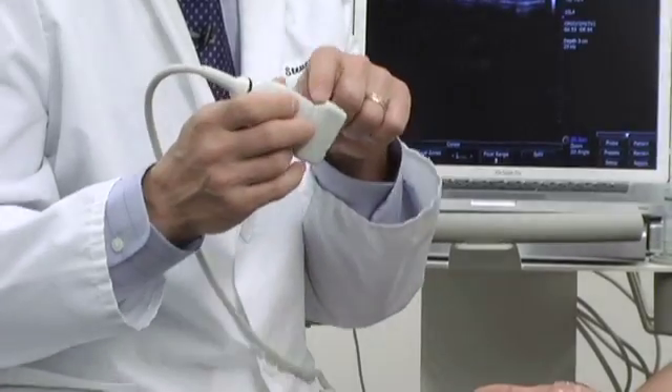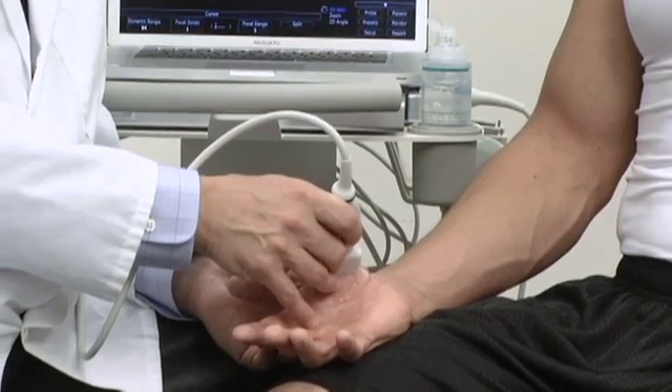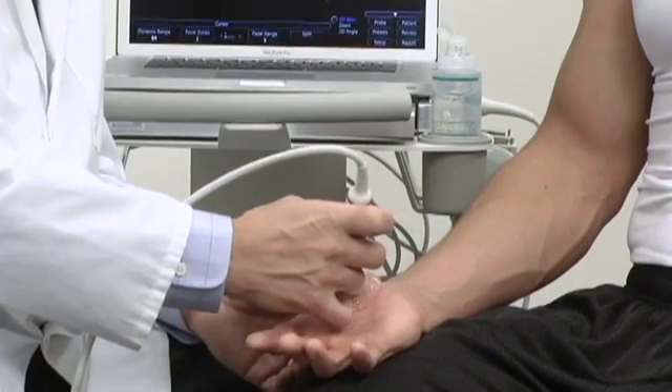By tradition, the notch side of the probe is held towards the patient's head side, or proximally. And when looking at it in transverse, we turn the probe such that the notch is facing towards the patient's right side.